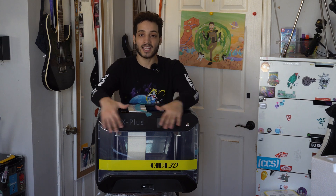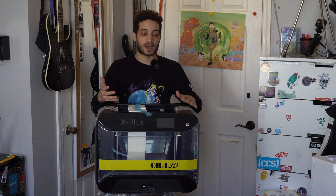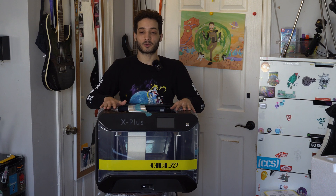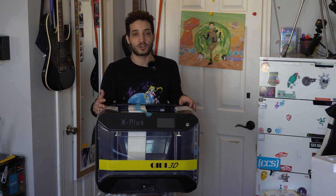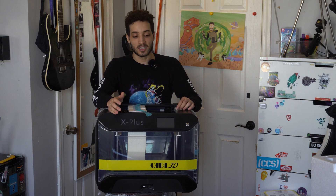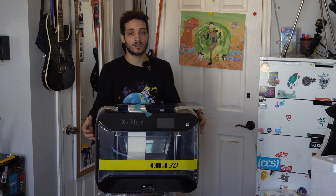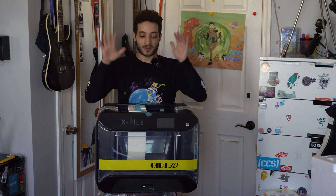I went ahead and got an enclosed printer because I don't have the biggest space, and nylon and carbon fiber can be toxic to print — they give off toxic fumes, and even the plastic I don't want to be breathing too much of. When this is in use I'll have air purifiers running and I'm even gonna get a hose to run it out the window. Nylon and carbon fiber are also affected by humidity and temperature, so the enclosed 3D printer should help handle all of those things.